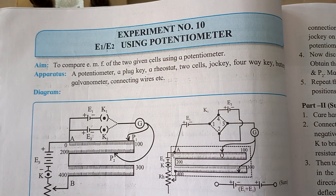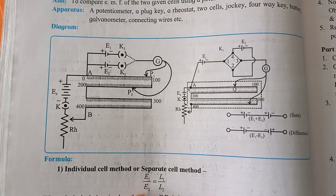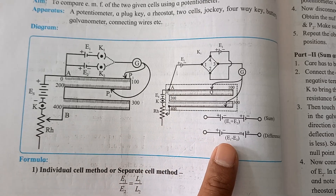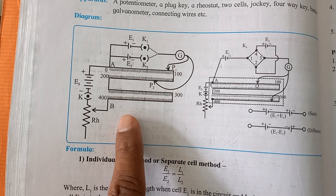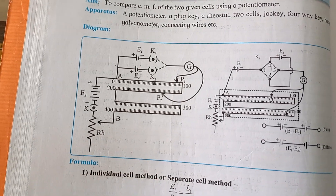Experiment E1 by E2 using a potentiometer. There are two methods: one is the individual cell method, and second is the sum and difference method. Right now we are focusing on only the individual cell method, also called the separate cell method.